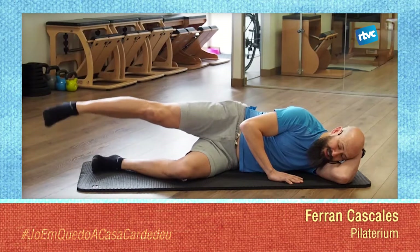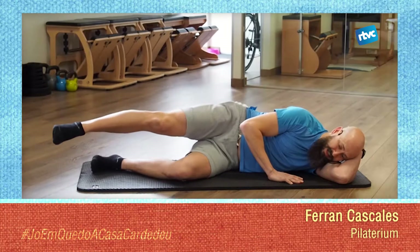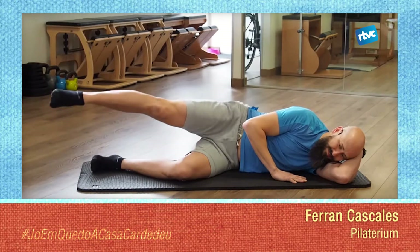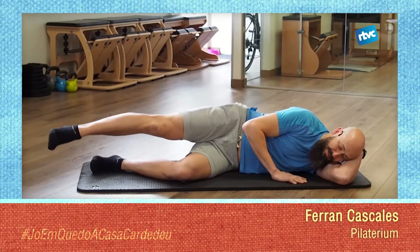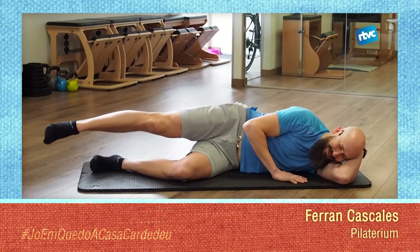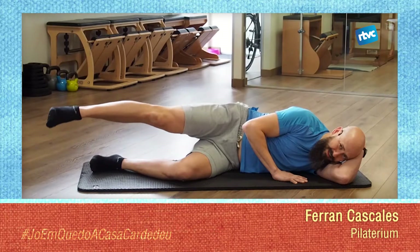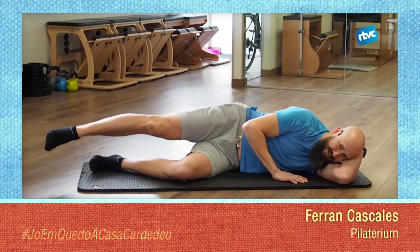Now hold the position and draw circles. Small circles — make sure your trunk and your waist don't move when you move from the hip. You'll start to feel that area warming up. Do four more, then change the direction of the rotation. Keep seeking that movement coming from the hip, not from your back or your lower back. And rest.